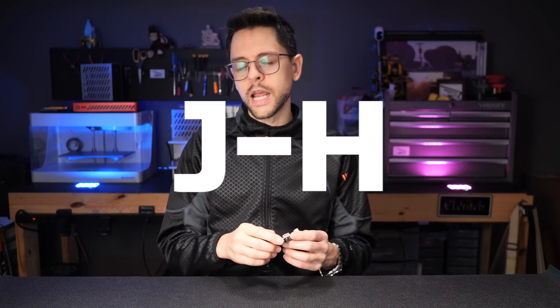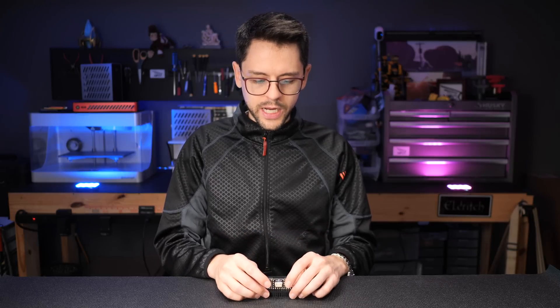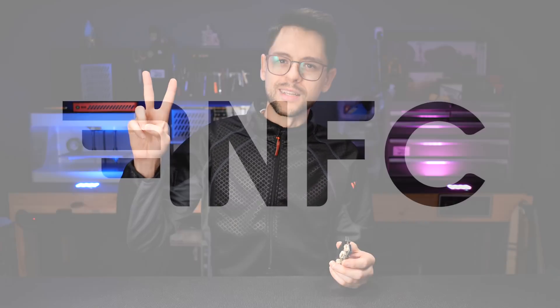This doesn't have to be a complicated video or a long video. I just want to introduce you to this handy little power cable so you can use it in your builds. If you have any questions, ask them below in the comments — I will answer as best I can, and I'm sure that Mr. Jay Hack himself will be happy to answer your questions. You can check him out on his website. It was great to be with you guys again. Thank you for watching, and I'll see you next time.